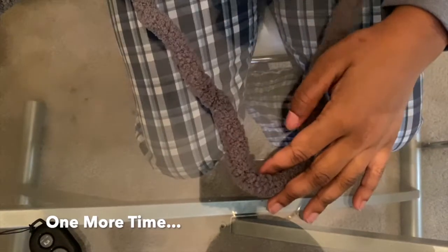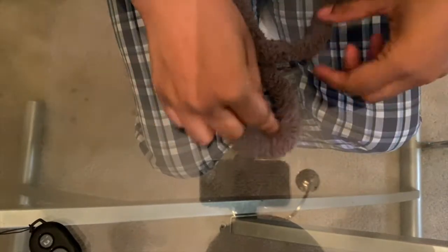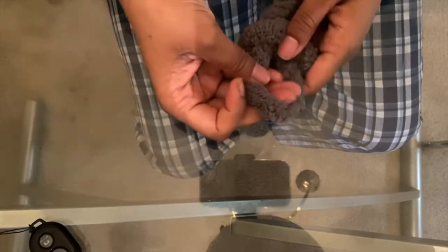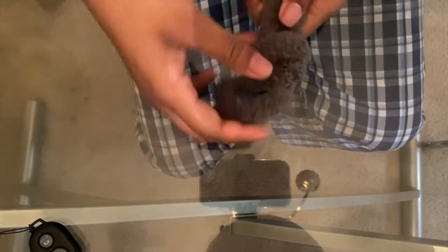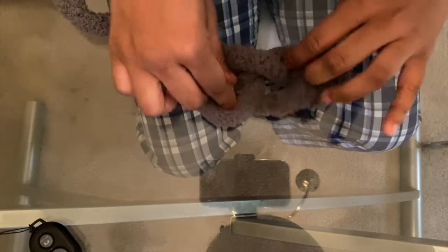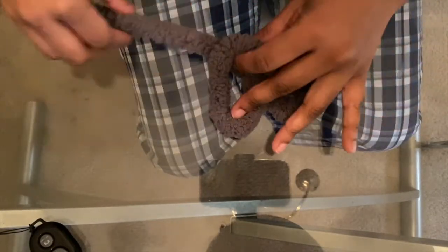Again, make a loop, and then bring the working string through the middle of the loop. Then you're gonna take that same working thread and pull it through the first loop. I'll show you that again.